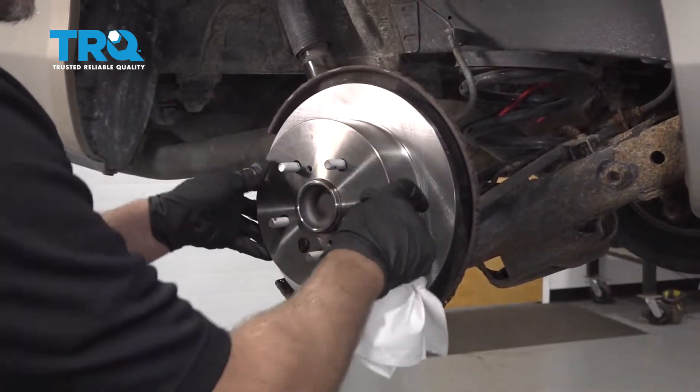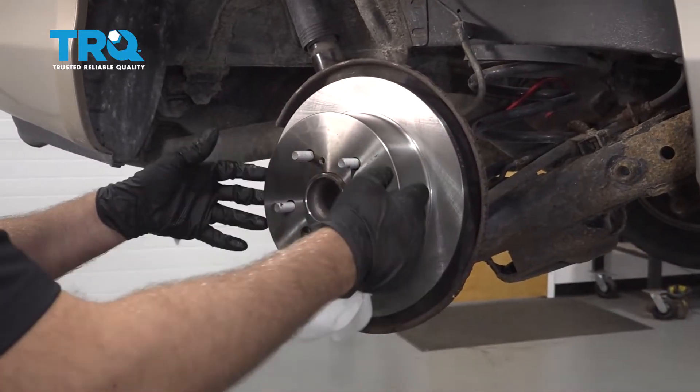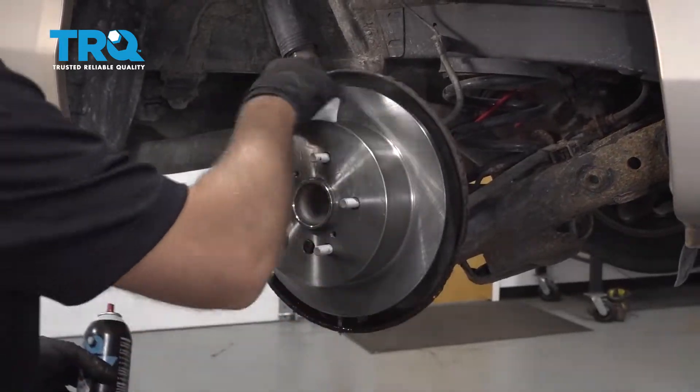The parking brake pads or shoes should just barely touch. If they're too tight, take them off, clean this up, and wipe it away.